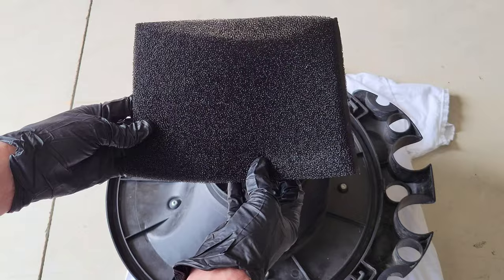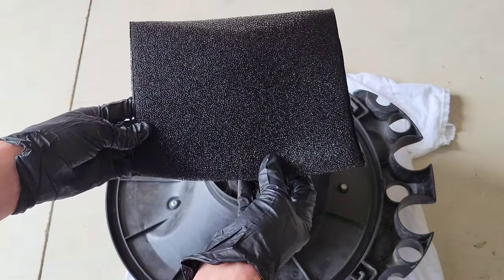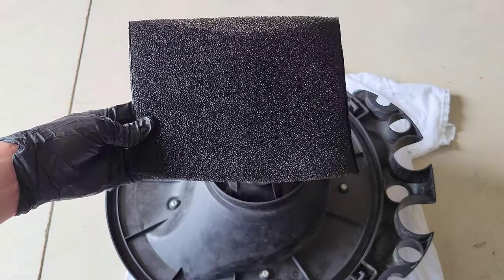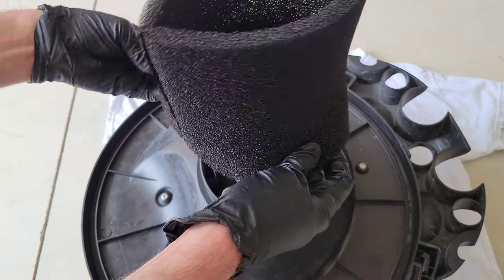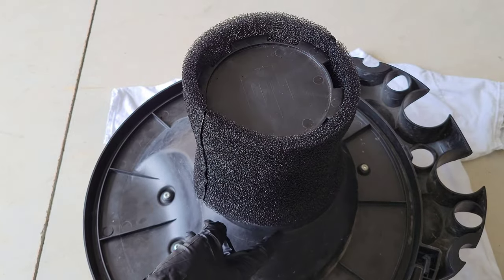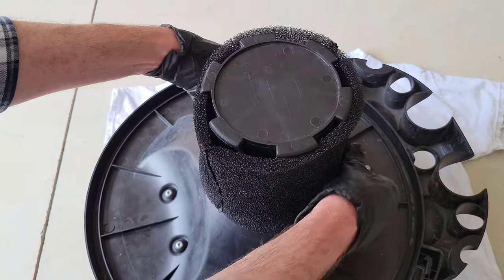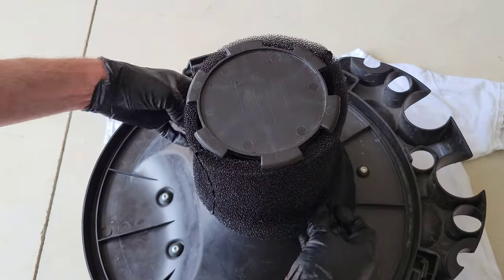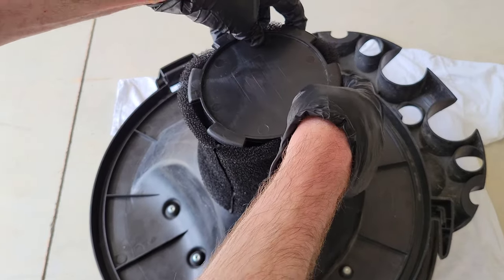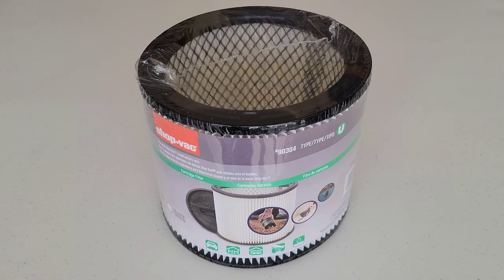Once you take the foam sleeve off, you can check it for damage and replace it if needed. If it's dirty you can clean it — I'll try to make a future video about how to do that. This one is still in new condition so I'm going to reuse it. I'm taking the foam sleeve and putting it over the top of the filter cage, then working it down around the sides. At the bottom there's a groove, and when using the dry filter you want the foam sleeve to go on the outside of the groove. Then on the top, tuck it underneath all of the plastic tabs.